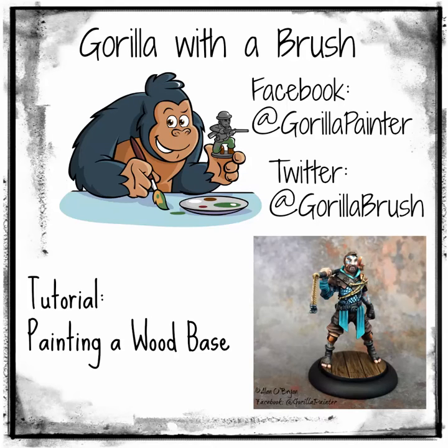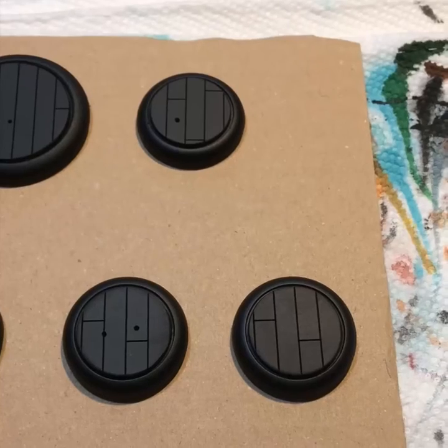Hello and welcome to this tutorial video for how I painted the wood base for Guild Ball's Fisherman model Sakana. My name is Alan O'Brien, also known as Gorilla with a Brush on Facebook, formerly Arizona Troll on the Privateer Press forums, although I don't go on there too often anymore. Let's get started.